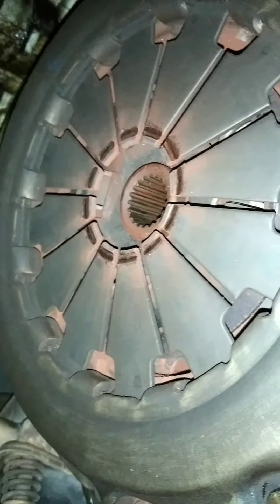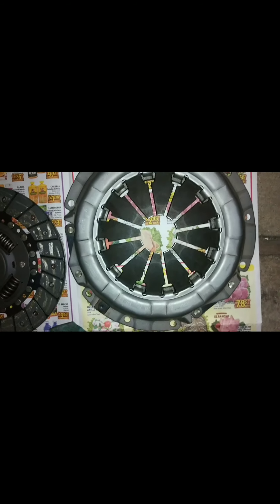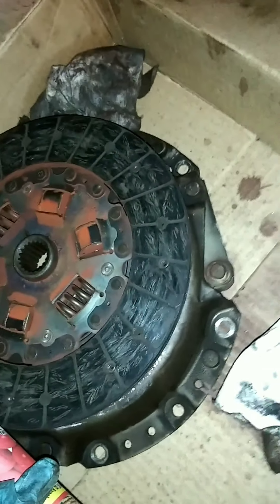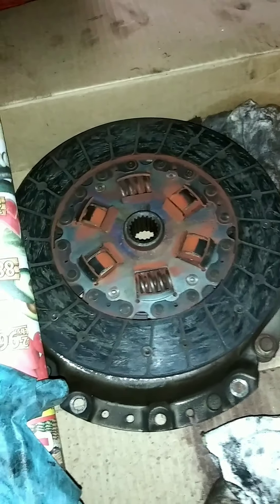Here are my originals. There's a groove there — that's from the throwout bearing. Comparing the old and the new, there's nothing really noticeable except for that groove on the clutch plate from the throwout bearing. These are the new ones. The clutch plate had six bolts — I believe they were 12mm. According to the instructions, wear a mask because there is concern for asbestos, and obviously wear goggles or some kind of safety glasses.